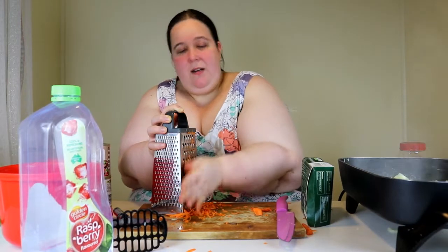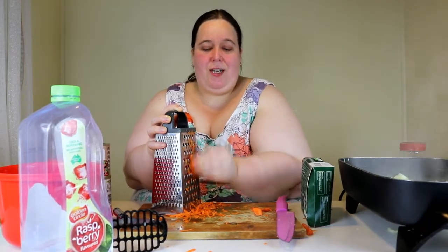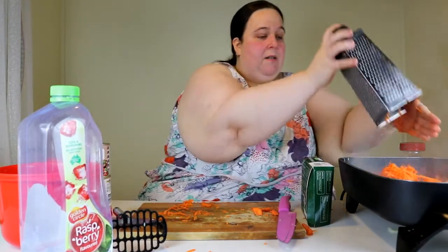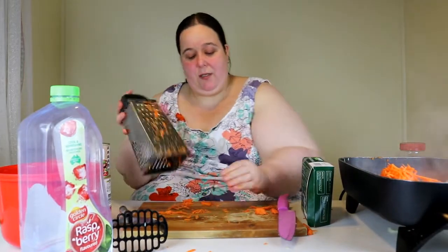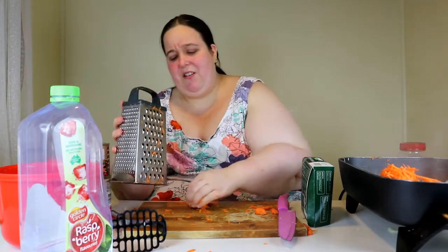My weigh-in is coming up on the weekend and I'm kind of nervous because I know I've gained weight. My legs have been really swollen lately and it feels like they're not going down, which is contributing to the extra kilos. I think I need to maybe start wrapping them to try and get some of the excess fluid out, but it's so much work to wrap them that I'm not sure I can be bothered.